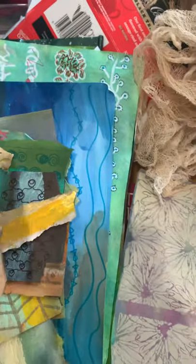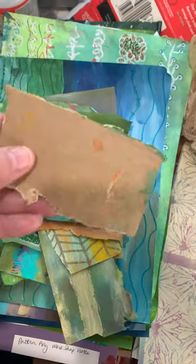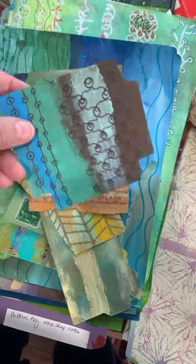I kind of went crazy with the patterns. I took some cardboard packaging and just recycled it from the recycle bin. I tore the cardboard in half and got some thinner sheets, but I also got some thick sheets that I probably can't use on the canvases.